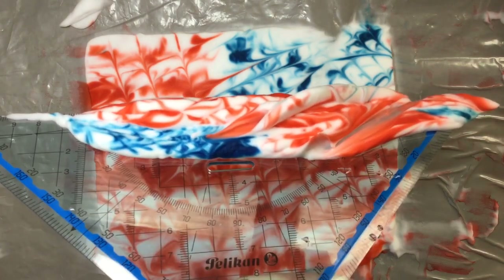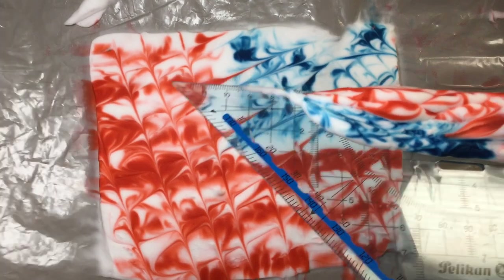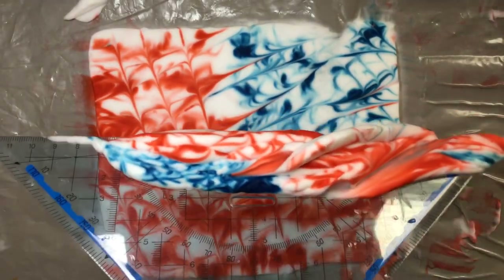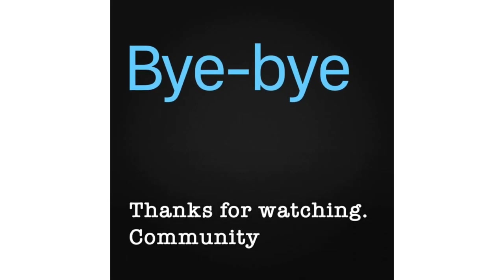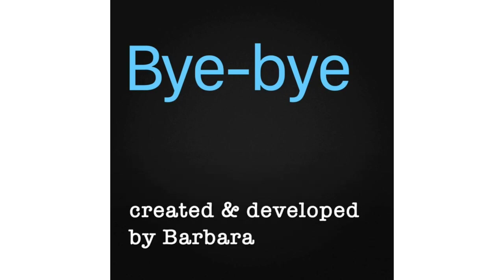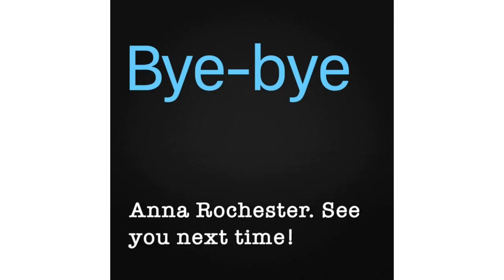I'm going to rinse this in the sink and just remove the plastic from my surface area and rinse it down the sink — easy cleanup. Thanks for watching. Community Arts Kitchen was created and developed by Barbara Libby Steinman and Anna Rochester. See you next time. Bye!